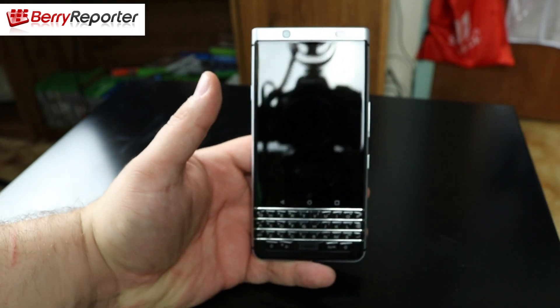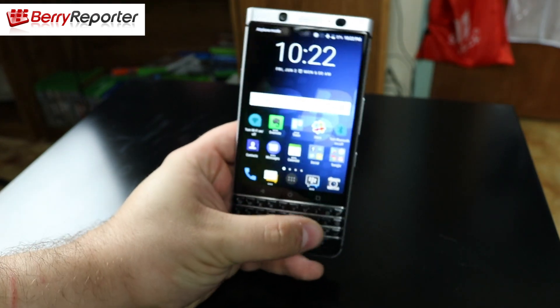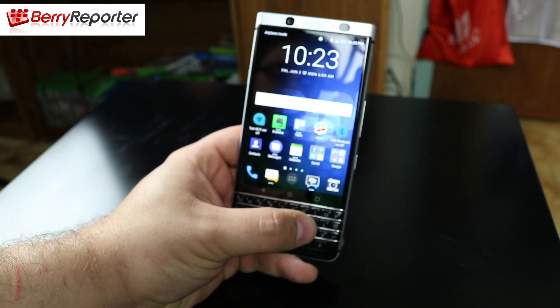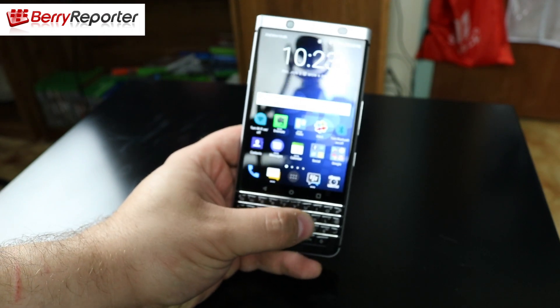On the front you also have the keyboard, which is a capacitive touch keyboard just like the BlackBerry Passport and the Priv, so you can use it to navigate throughout the device. If you're in a browser or social network application you can scroll through those applications with it as well.